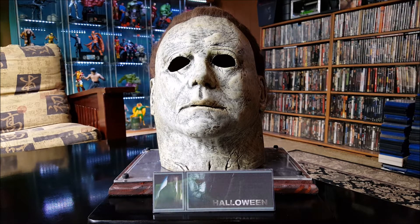Hey everybody, this is Vince the Big Ol' Geek, and today I wanted to do a review on this Michael Myers latex mask I got for the new Halloween movie coming up this year, 2018. This is from Trick-or-Treat Studios, and as you can see it's not a bad replica of it.